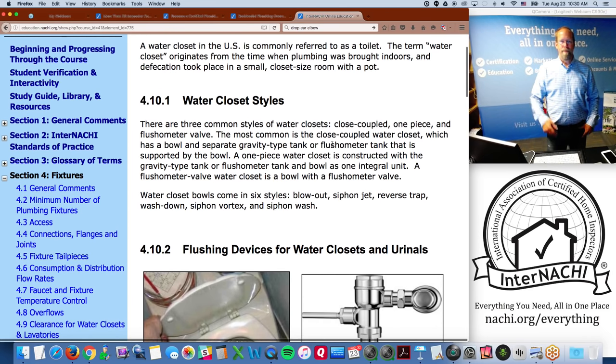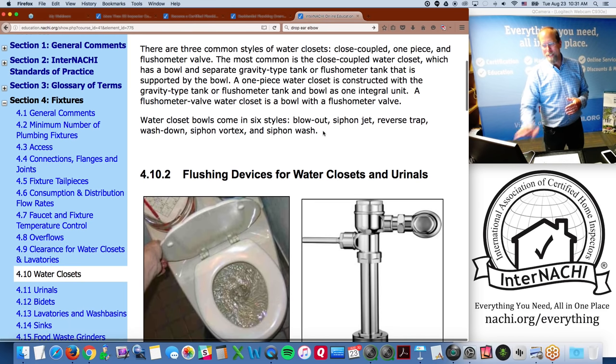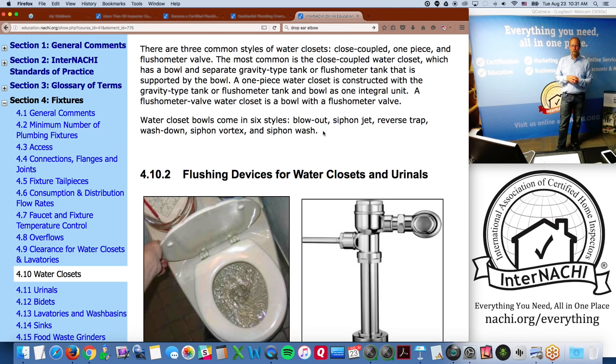A water closet in the United States is commonly referred to as a toilet. The term 'water closet' originates from when plumbing was brought indoors and defecation took place in a small closet. There are three common styles: the close-coupled water closet (most common — a bowl and separate tank bolted together), the one-piece water closet (tank and bowl integrated), and a bowl with a flushometer valve.